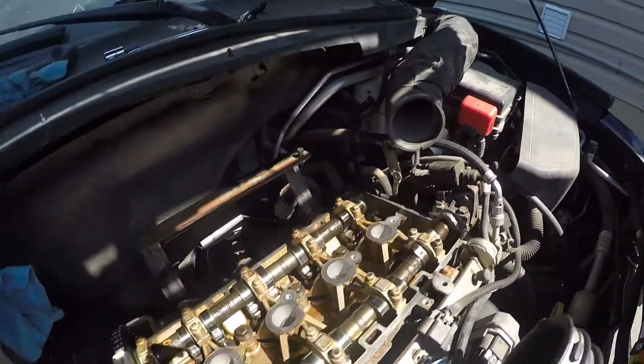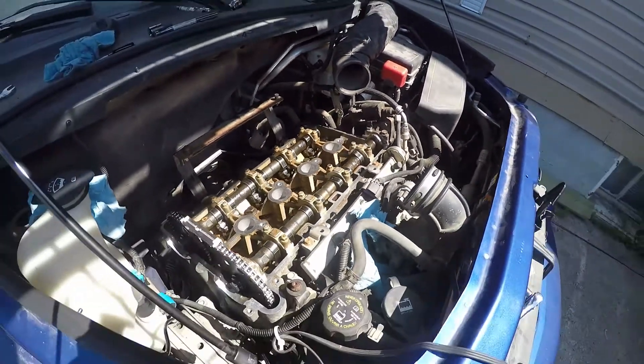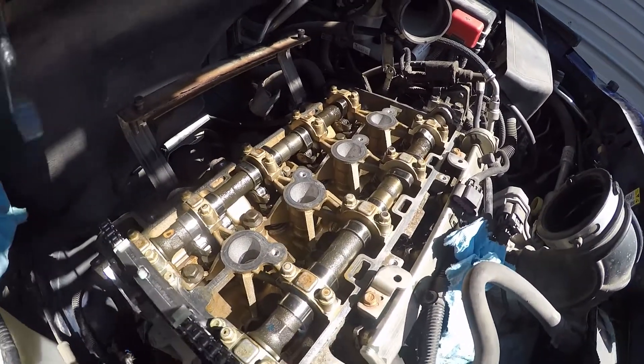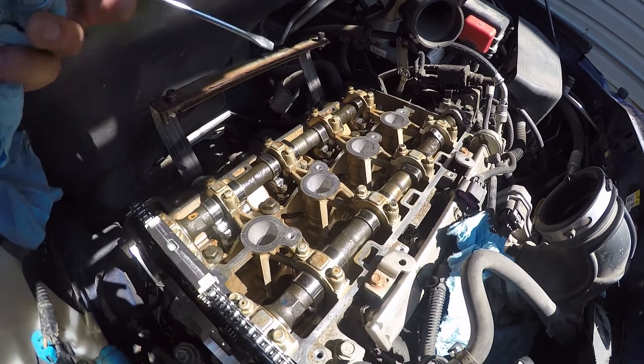2.2 Ecotech, that's on our 06 Chevy HHR — pretty well the same as any non-variable valve timing 2.2 or 2.4. There are a lot of really good videos out there about how to replace a timing chain on one of these engines, but just a couple of tips I wanted to throw out for anybody that's unsure of a couple of things I can't seem to find a video that talks about.